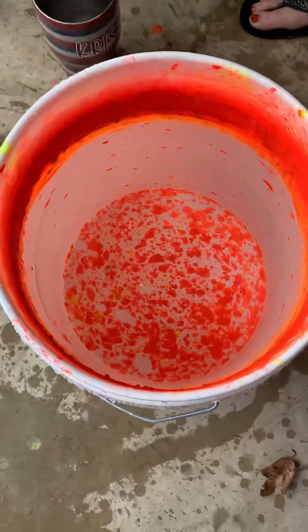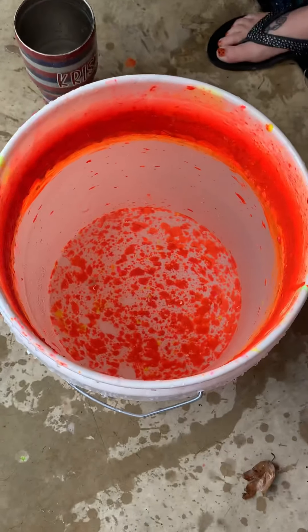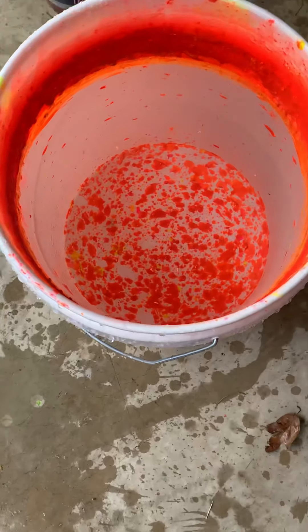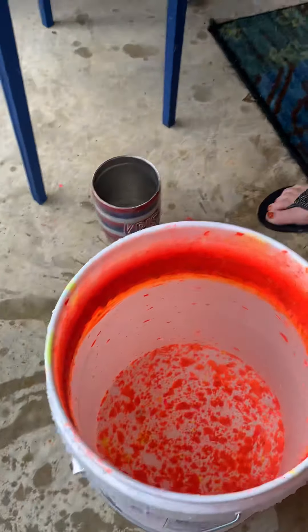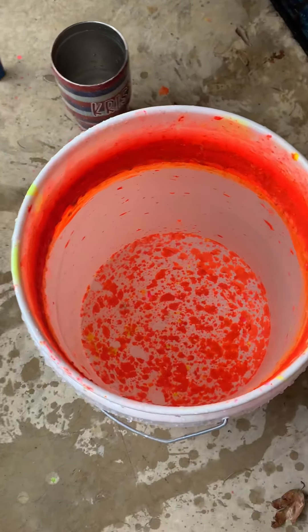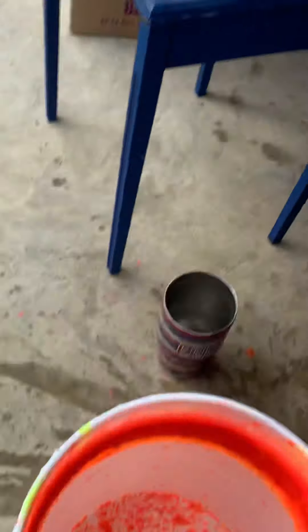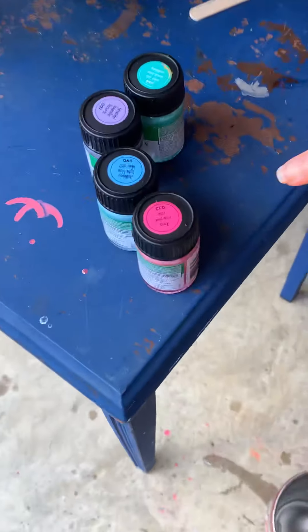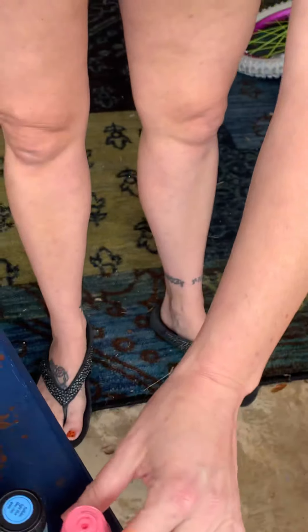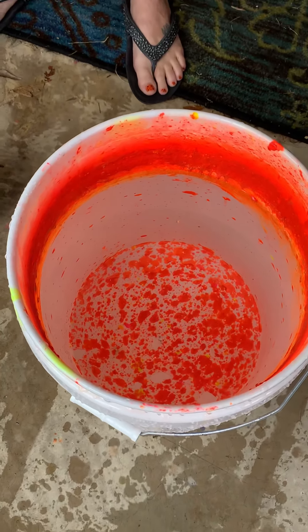Today I'm going to do a glittered marble cup using the Marabu Easy Marble. I ordered the neon pack on Amazon and it came with neons and pastels. First thing you want to do is make sure you shake all of your colors up really well and have everything you need available. I have my glittered epoxy cup, four colors, a stirring stick, a glove, and a bucket of water.